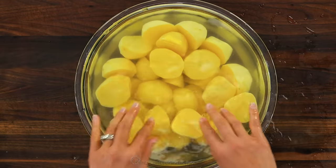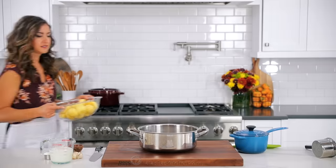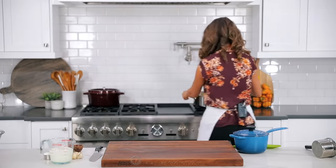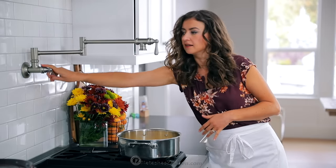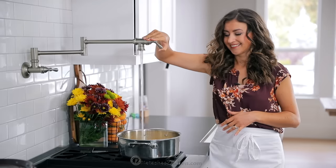Cut the potatoes into halves or quarters if the potatoes are very large. Once the potatoes are all chopped, you're gonna drain that water and transfer the potatoes to a pot. I prefer using a stainless steel pot for cooking mashed potatoes because I can cook and mash them all in the same pot. Add enough cold water to the pot to cover the potatoes.